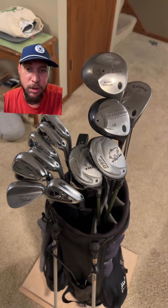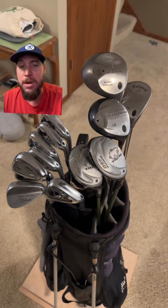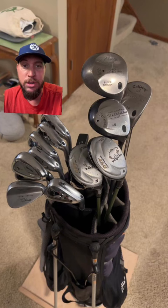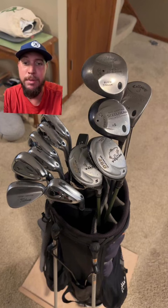The golf bag looks older — looks like a Callaway. For a beginner golf bag, honestly you could probably pick up this whole set for a hundred bucks or less, so it's not a bad way to go. If you guys want me to rate your golf bag, send it in! I'd give this a seven out of ten for a beginner golf bag.